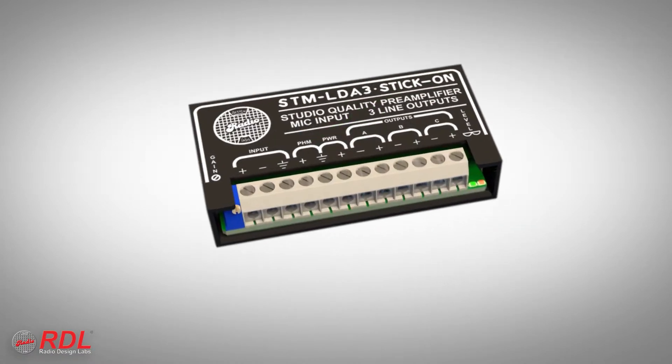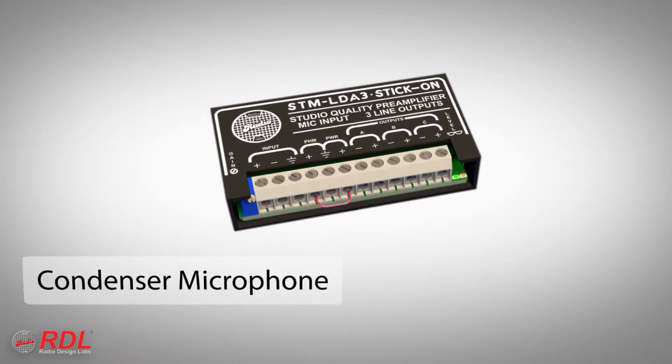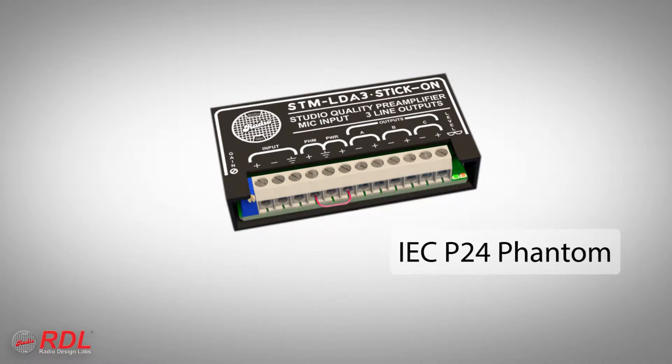During installation, connection of a single jumper activates phantom voltage for powering a condenser microphone. The module supplies an IEC standard P24 phantom voltage that powers all compliant microphones specified for 24-volt phantom operation and most mics excepting 48-volt phantom.